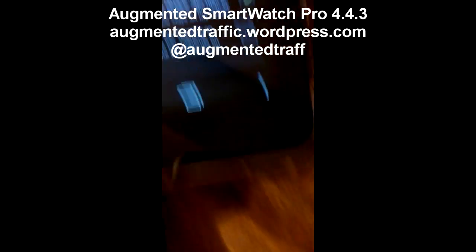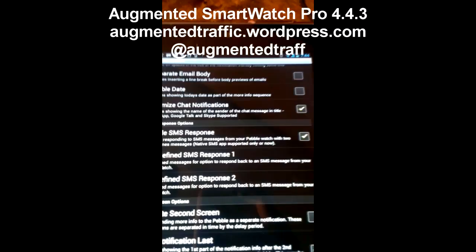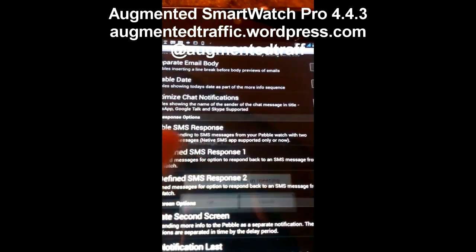Okay, so I'm going to show you the SMS. Here's the SMS two-way response — enable. I have to make sure that flag is on. Then we have two responses defined.